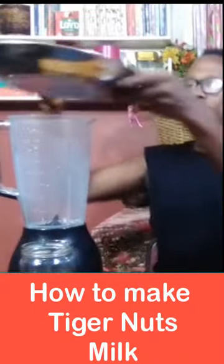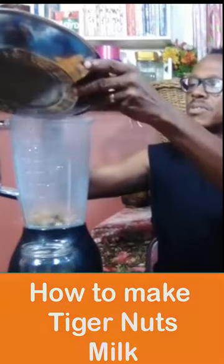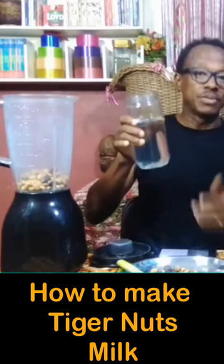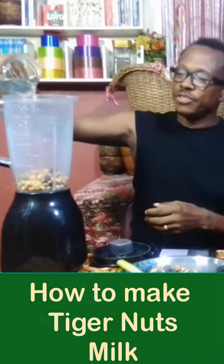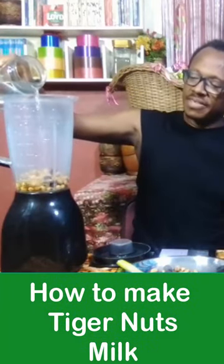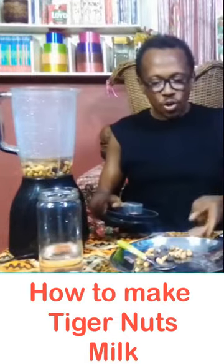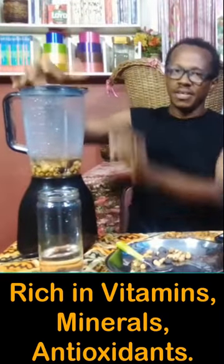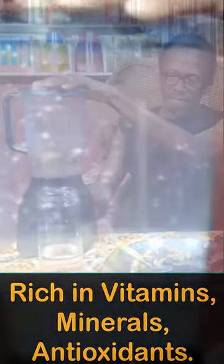Pour it in the blender. I have to make sure that I put enough water for it to blend nicely. We are going to blend it. It's really smooth and I'm going to filter it first before drinking.